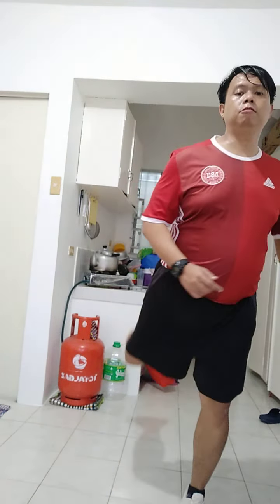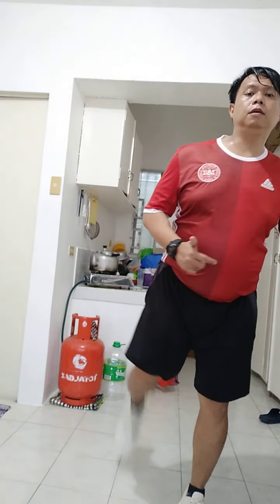Now let's do the two-step kick on the other side: one, two, side, back; side, back; side — two; three; four; five; six; seven; eight; nine; ten.